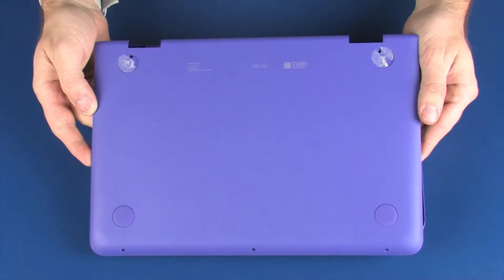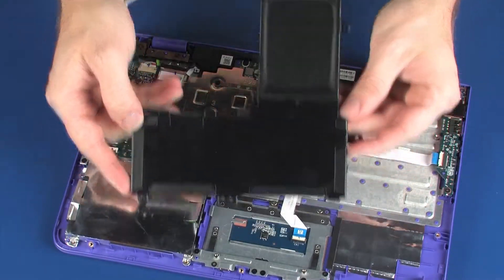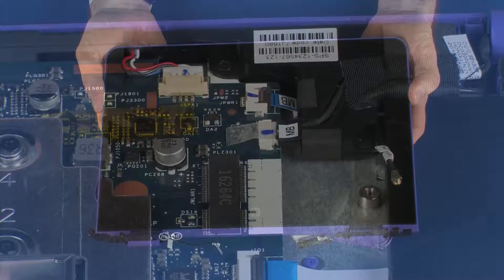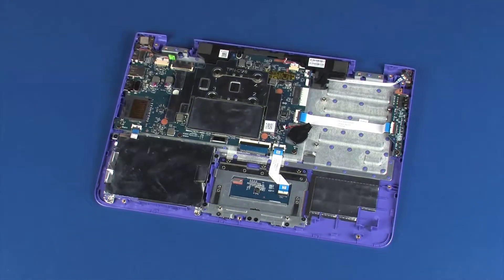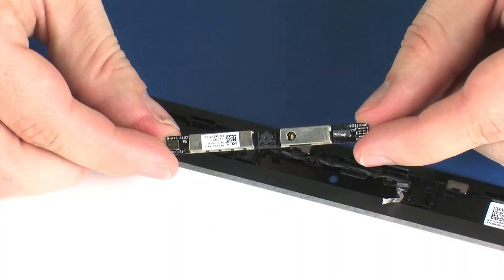Before you begin, remove the base enclosure, battery, wireless LAN module, display panel assembly, display panel, and webcam.